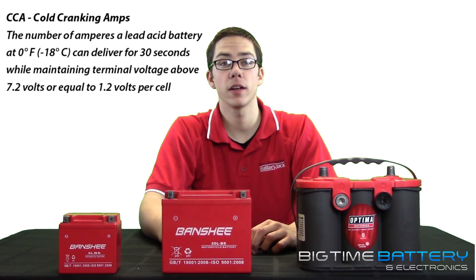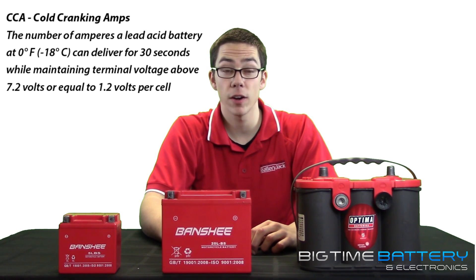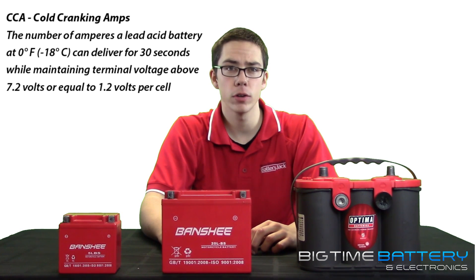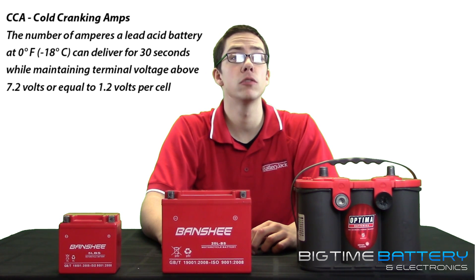CCA, or cold cranking amps, in technical terms is the number of amperes a lead acid battery at zero degrees Fahrenheit, negative 18 degrees Celsius, can deliver for 30 seconds while still maintaining a terminal voltage above 7.2 volts, or equal to 1.2 volts per cell.